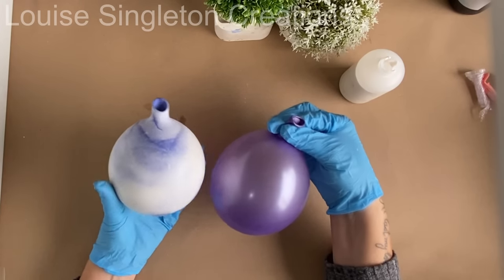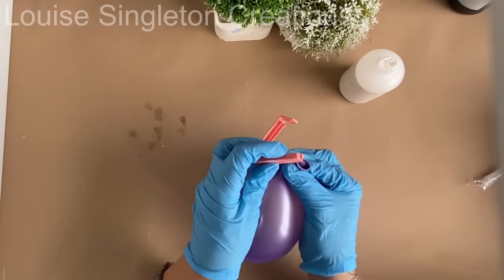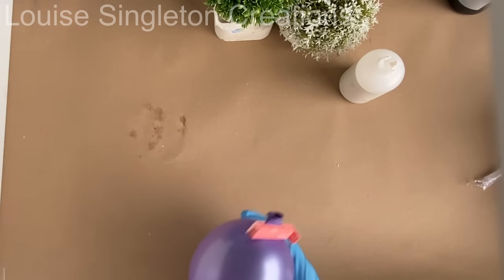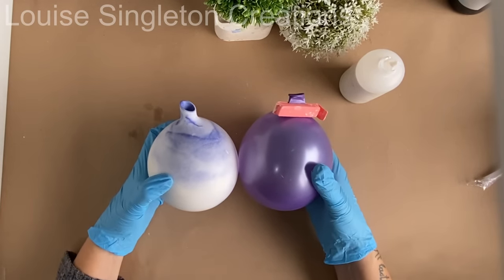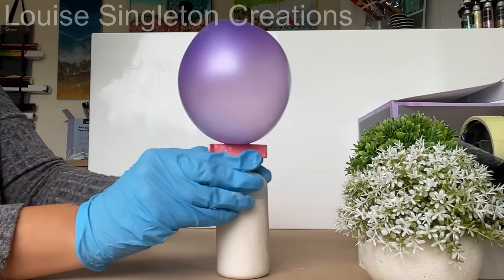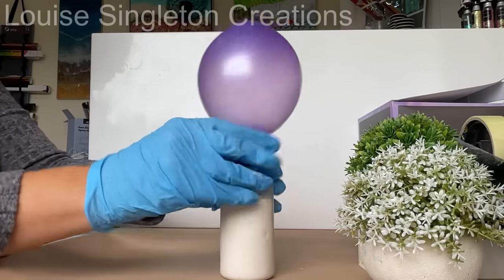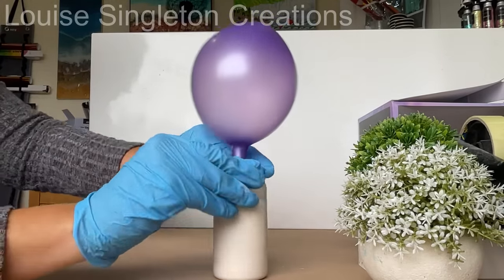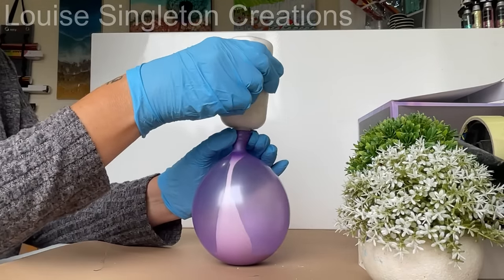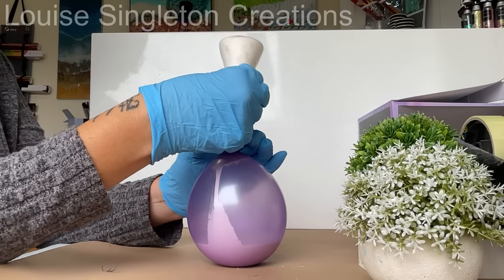I blew up my balloon and compared it to the other vase I'd made — I wanted it to be bigger, just checking it was around the right size. Once I got it to the right size I put the orange clip on to keep it blown up. Now I'm ready to add the balloon to the bottle — it's just a case of pulling it down over the neck and making sure it's gone down over all the threads. Then take off the orange clip and make sure it's gone all the way down. Once the balloon's on, just turn it all over and let the Aquacast pour out of the bottle into the balloon — there's no rush, give yourself enough time for all the Aquacast to pour out.